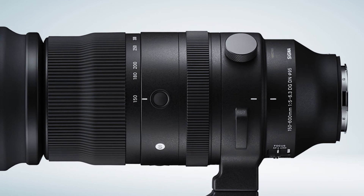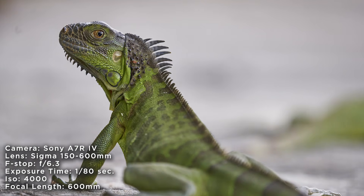The build quality on the new Sigma lens is pretty phenomenal — it's very robust and very sturdy, which does make it a little bit on the heavier side. The good thing is that this lens comes with a sturdy tripod mount, which means you can just put it up and wait for the action to come to you.